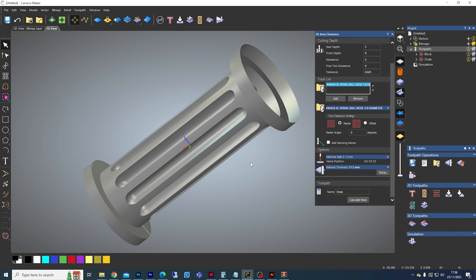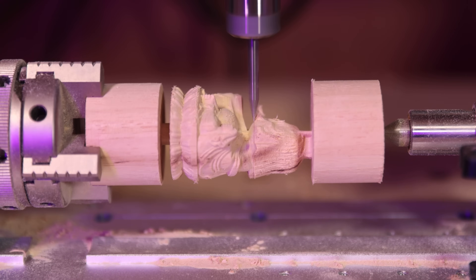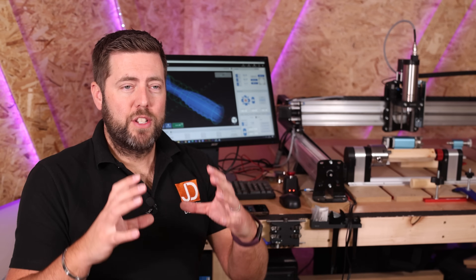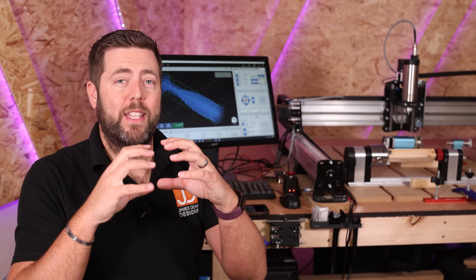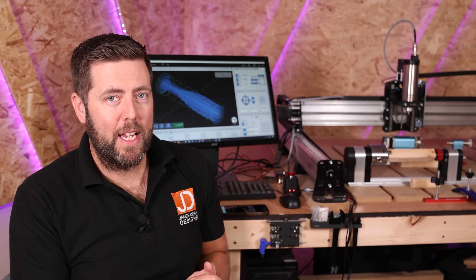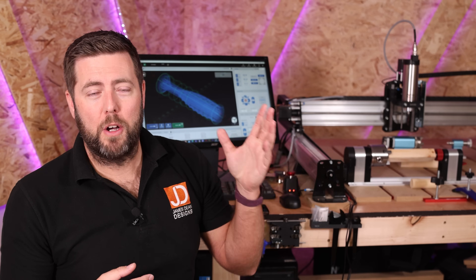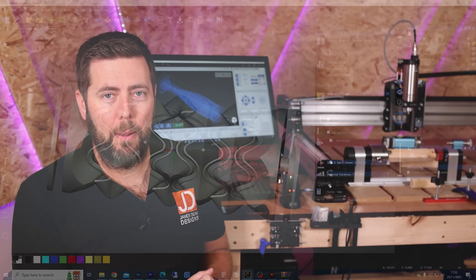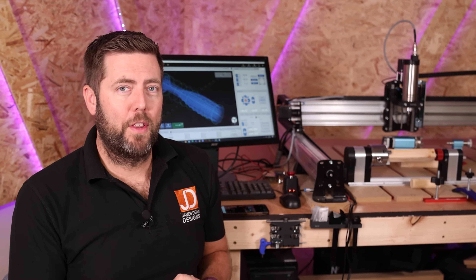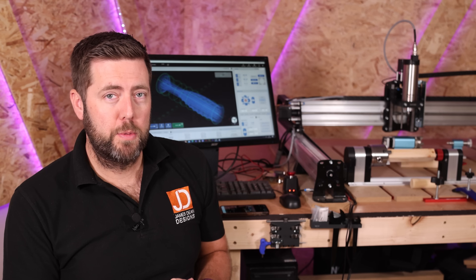There are two downsides to flat-wrap design. First, you can't do 3D models — so for example, if you wanted to machine a chess piece, it can't handle that. Second, it doesn't really handle square or rectangular stock, only cylindrical objects, so it doesn't know to remove square edges as part of the machining job. Both Carveco and Vectric's top pieces of software do have full fourth axis capabilities, but they are pretty pricey — so probably not what most people are looking for.